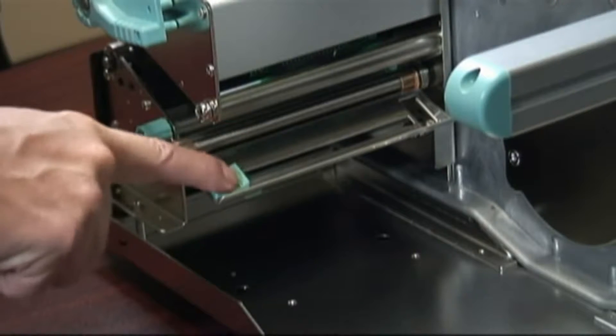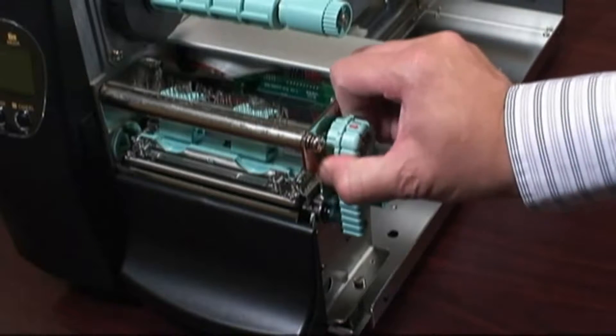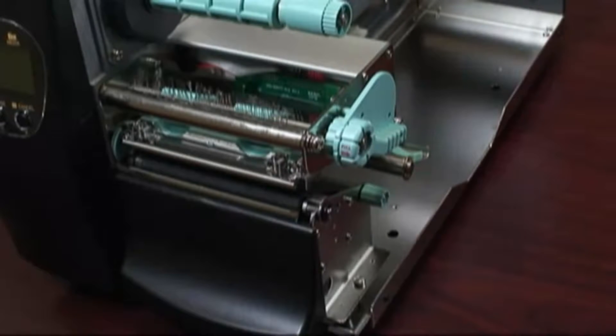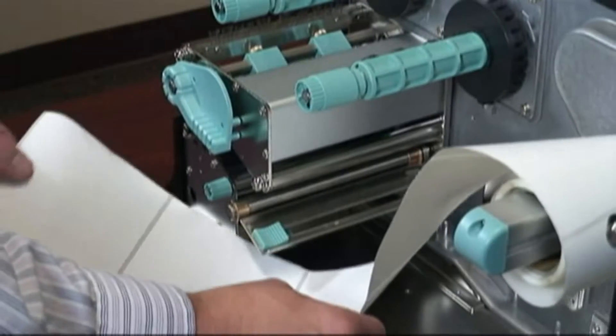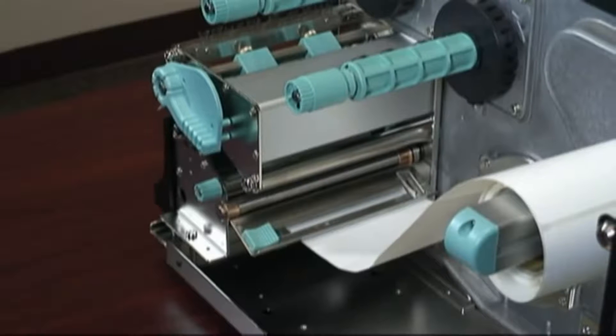Move the lower paper guide by sliding it towards you. Lift the print head by grasping the round knob, pulling it out and turning it counterclockwise. Now slide the labels underneath the lower paper guide and over the platen roller and out the front of the printer.